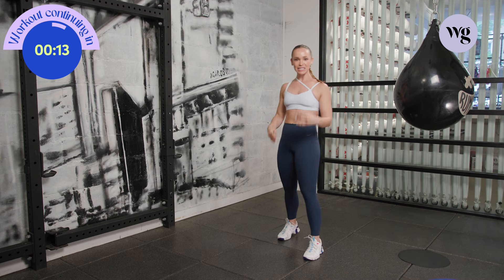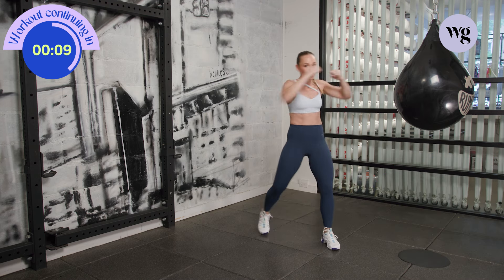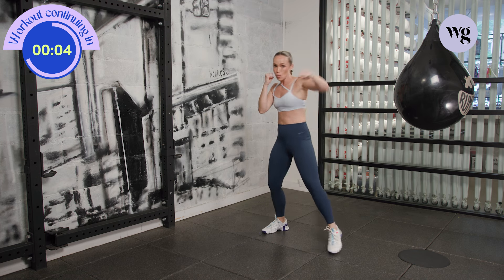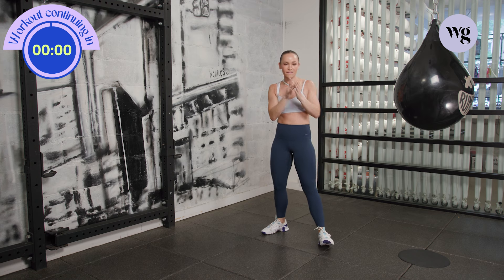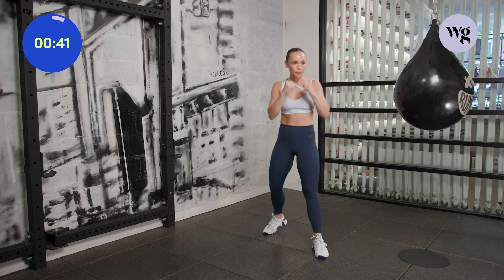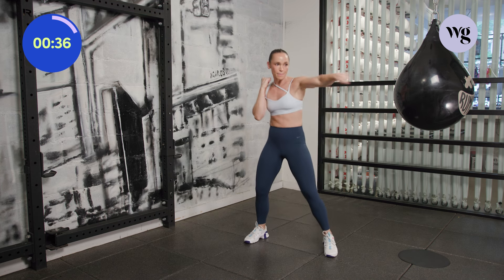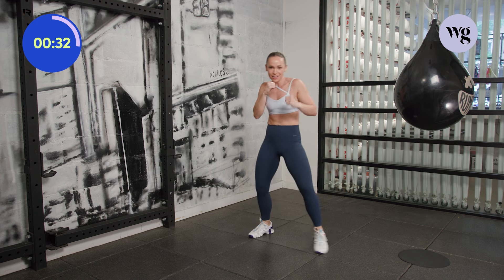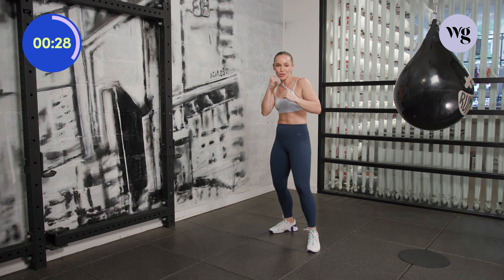Shake it out. 15 seconds. Eyes on me — we go jab cross and then we bounce. Five seconds. One, two — we bounce. Three, two, let's go. One, two — bounce. Jab cross. Stay with it, keep breathing. Pop, pop. Keep your elbows in. Pop, pop, and then you move.